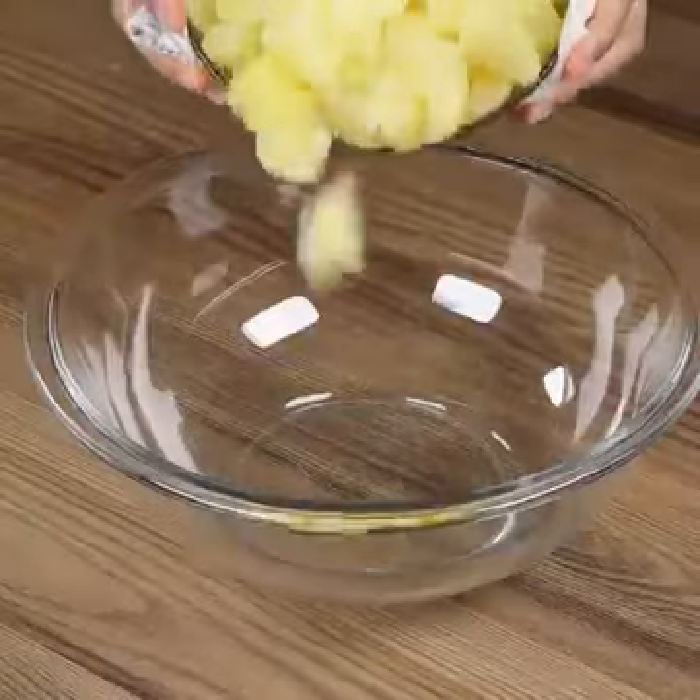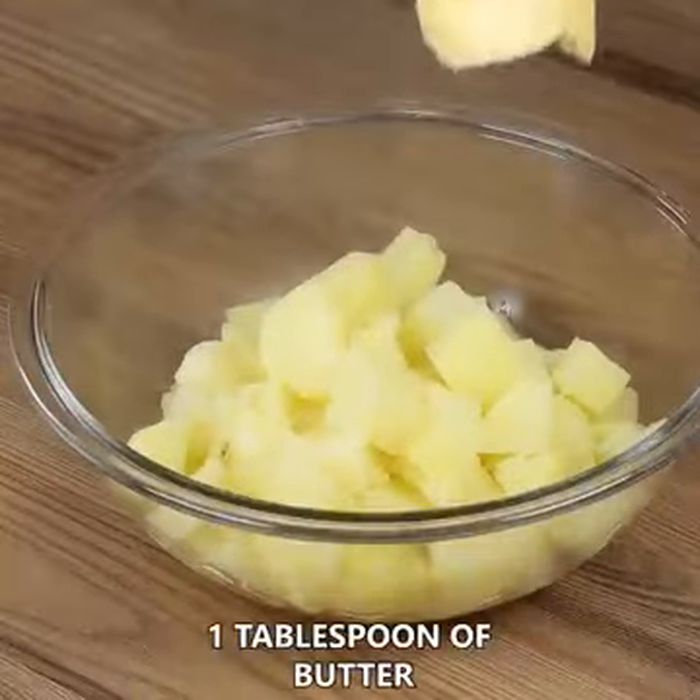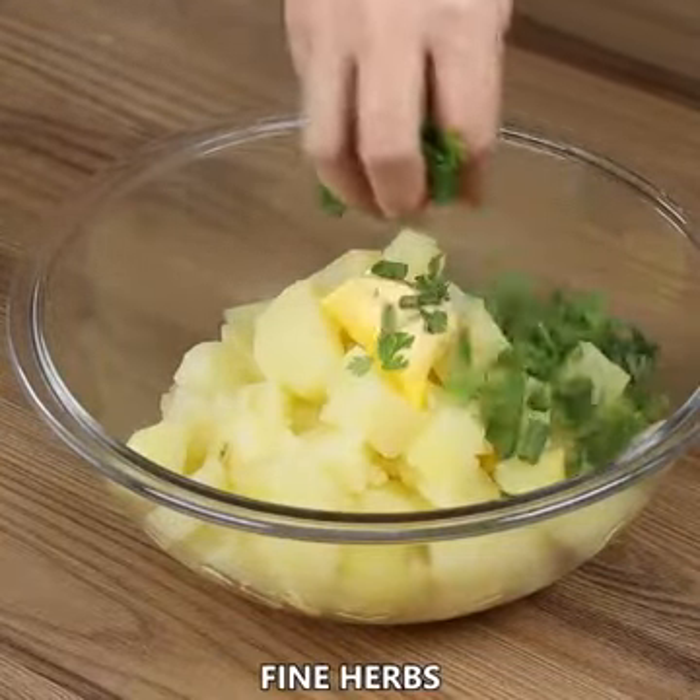Now add in a bowl of the boiled potatoes. Also add 1 tablespoon of butter, some fine herbs, and mash.